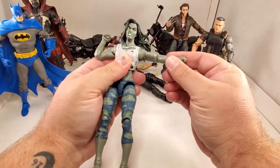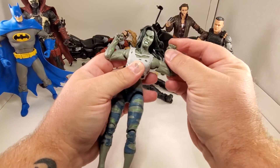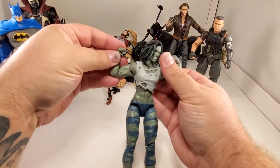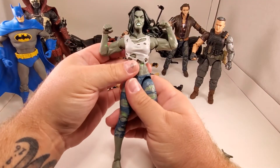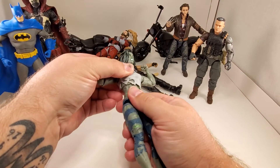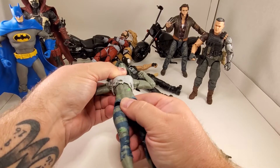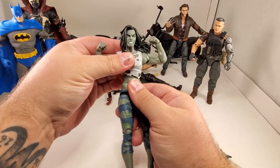Other arm - same. Wrist tilt - yeah, that's a bad bitch right there. Upper torso has a ball joint diaphragm area - a lot of back movement, not a lot of forward, plenty of turn. Would have been nice to have a waist cut there, but that's all right.